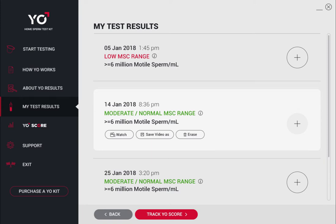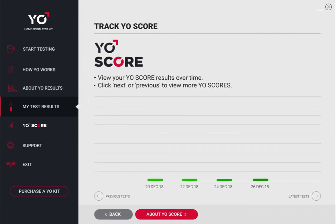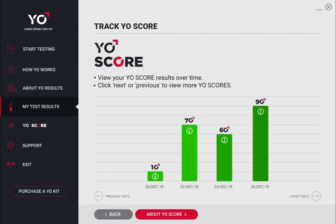View your test results in the Yo archive where you can watch, save, or delete your video. Click Track Yo Score to see how your Yo score compares to thousands of other men. Track your Yo score over time to gauge the results of lifestyle changes you've made.